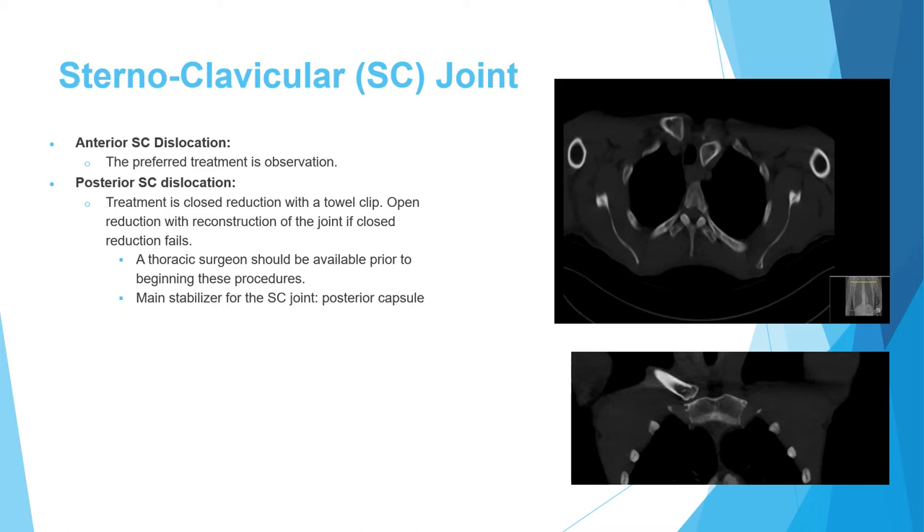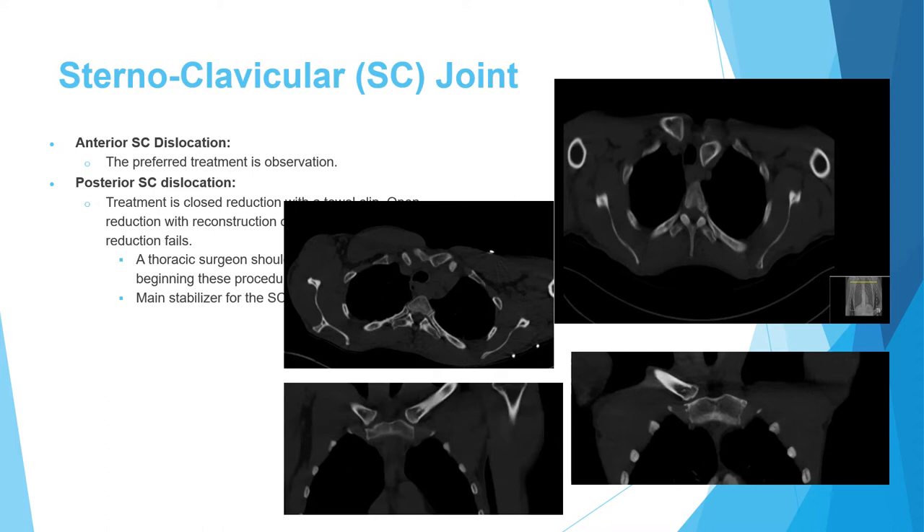Closed reduction was performed using the towel clip, and successful reduction was obtained. Post-reduction imaging shows the left clavicle reduced to the sternum — now at the same level as the right side. The coronal cut is no longer empty, confirming reduction. This was a very stable reduction requiring nothing further.